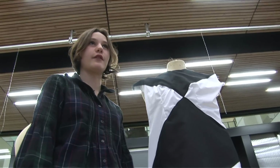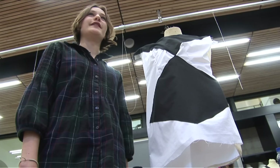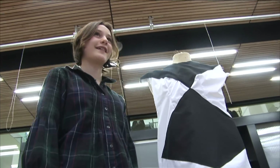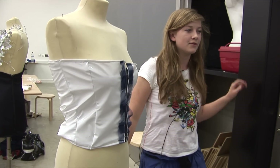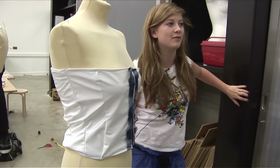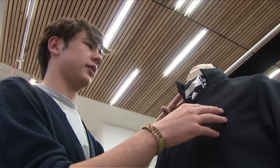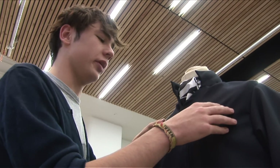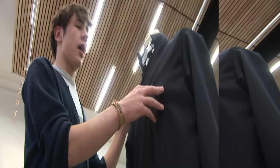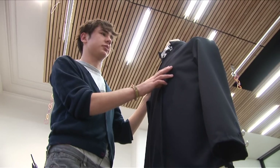I've never done a fashion designing course before so I haven't got anything to compare it to, but I really enjoyed it and thought it was really interesting. I've made things in the past but not in this sort of atmosphere — like a workroom — which is more formal but not strict. Starting off I was a bit unsure whether I had enough ideas. I took an army-esque Russian style and gradually refined and refined it until I got to this, which as you can see is pretty refined.